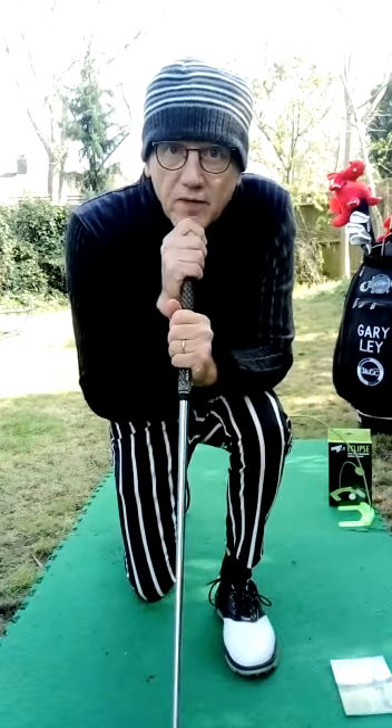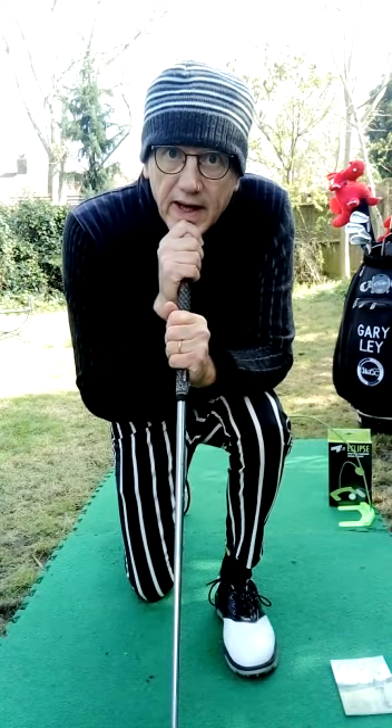That's today's lesson. Bye for now. Gary Lay, Golf Professional.